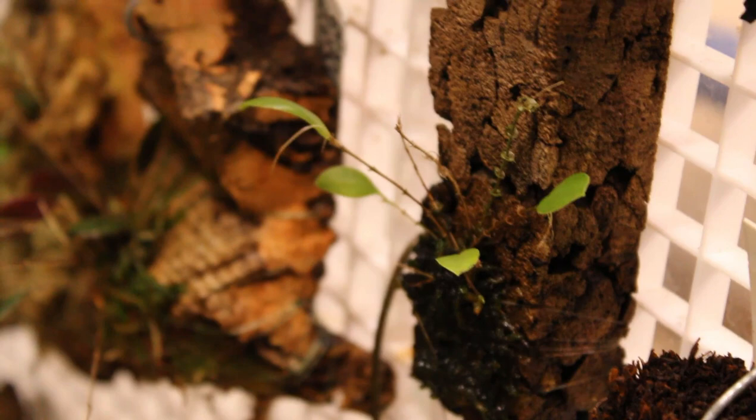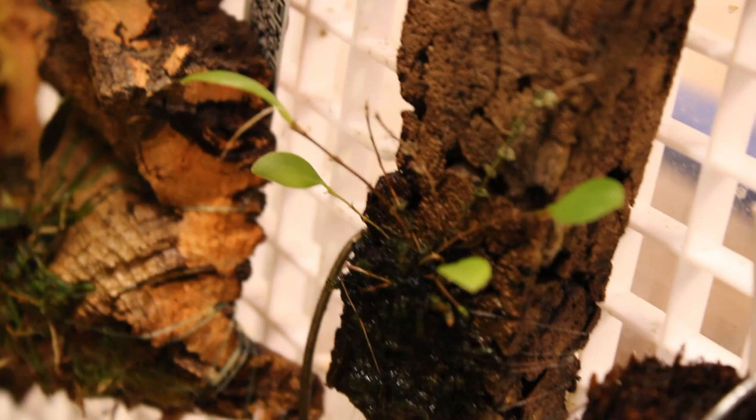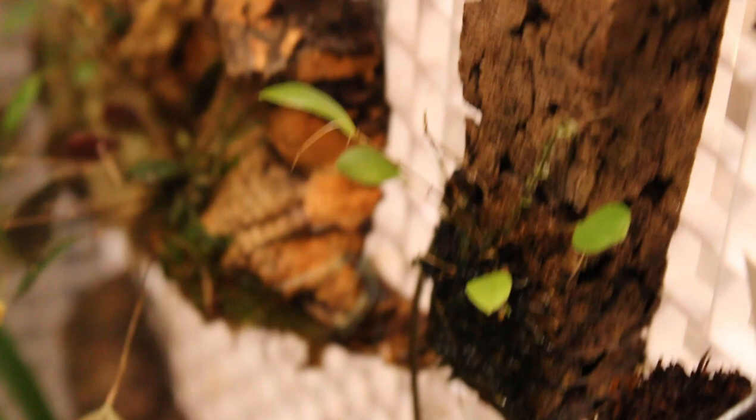Here we have our new Lepanthes Martiniae, nestled in here amongst some other things. My hand is blocking all the light, but it does have a new growth on it and a couple of really nice little leaves. That is more than enough to get a division of Lepanthes going. I am very, very happy with it — it looks like a nice little healthy division.